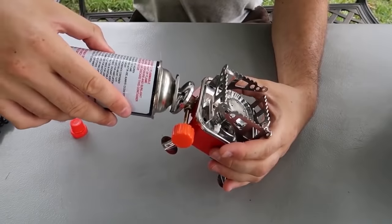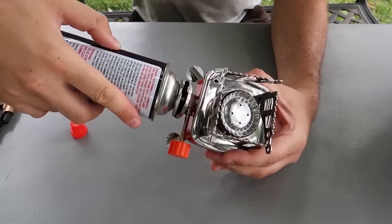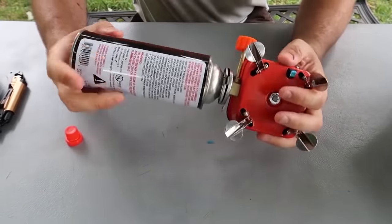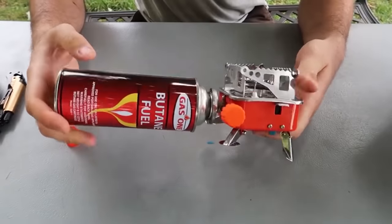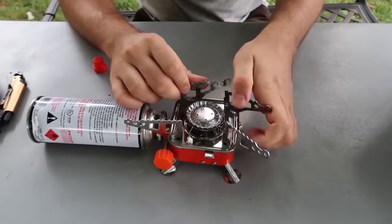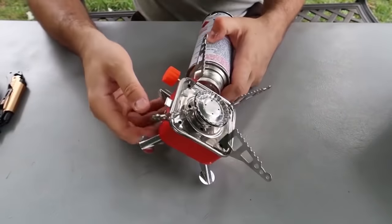This is a mini stove — with this leg right here, you slide it into this hook and twist it, then push it in like that. There you go — that's how it works, then you lock it in. The legs open up for a bigger pot, and you can close them for a smaller cup or pot. We're going to open them for the teapot. There's a starter right here.